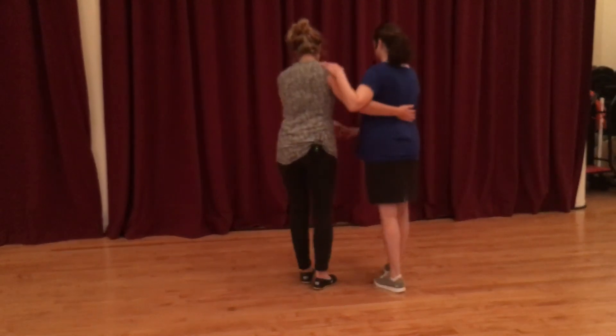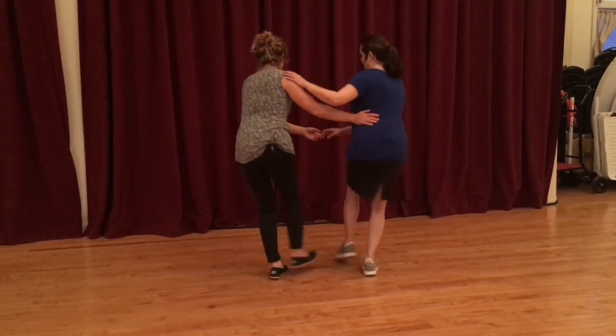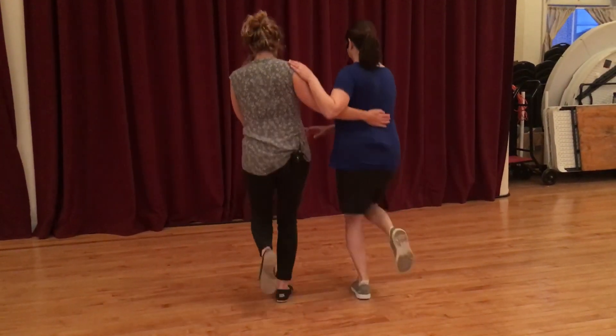So we put it together: one, two, three, four, five, six, seven, six, and just kick and kick, step, kick and kick, step, and then coming back together — five, six, seven — and back to face it.